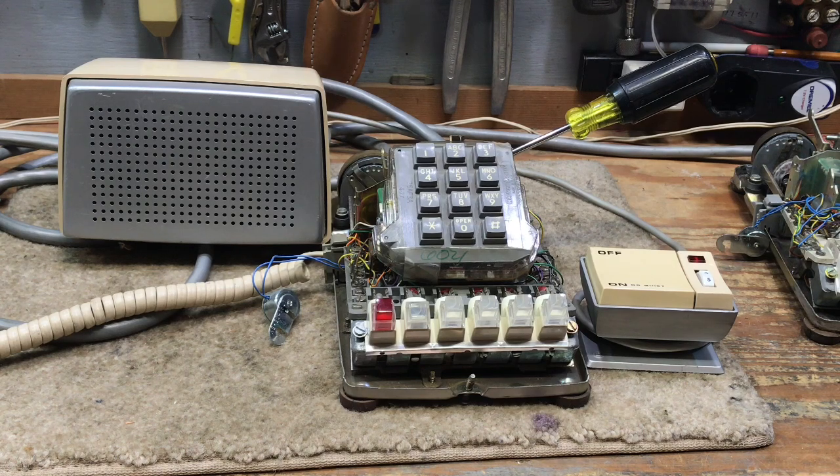For this video, I am going to demonstrate a 4A speakerphone connected to a 2565. After I have made a call showing that the telephone is functioning correctly, I will discuss what happens when you try to connect two 2565s or 565s, or one 565 and one 2565 on the same cable using a bridging adapter.